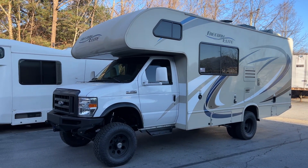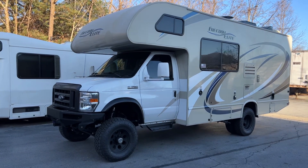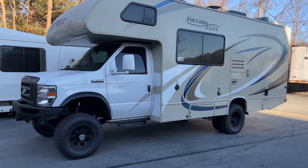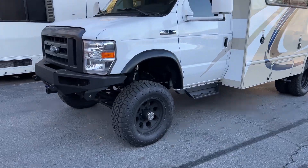This is a 2019 E350 chassis. It's a Freedom Elite — I'm not sure of the model number because it's been scraped off. I think this is made by Thor; I'm sure someone who knows more will correct me. Doesn't matter though — we made it four-wheel drive for our customers out of Maryland.